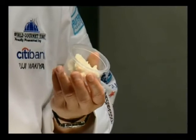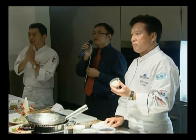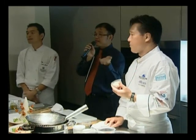This is called Sake Kasu, which is made from brewed sake. After the sake is brewed, you have this rice paste. After they have strained off the sake, this is what is left — a very thick paste.